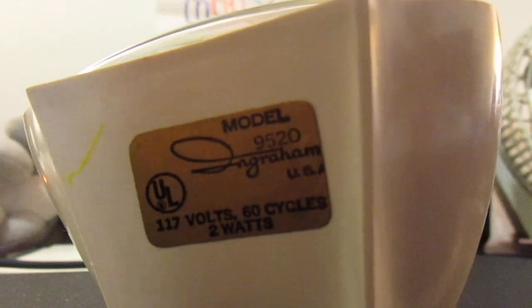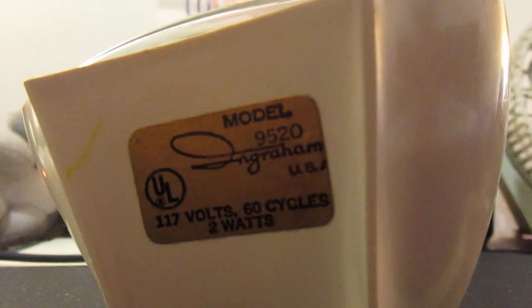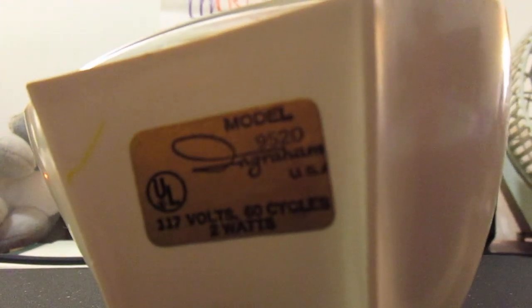120 volts, 60 cycles, 2 watts. Engram Corporation, USA, model 9520.